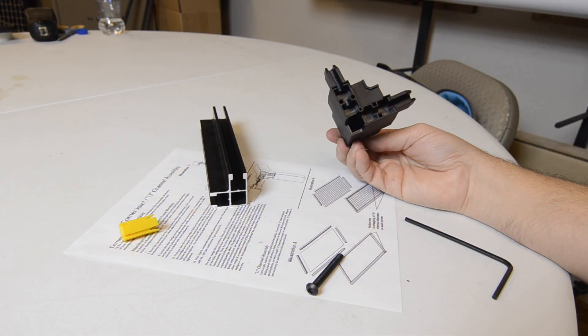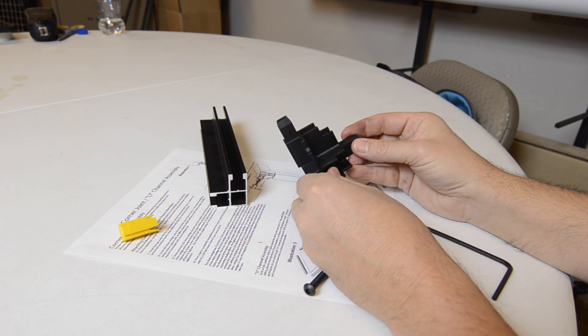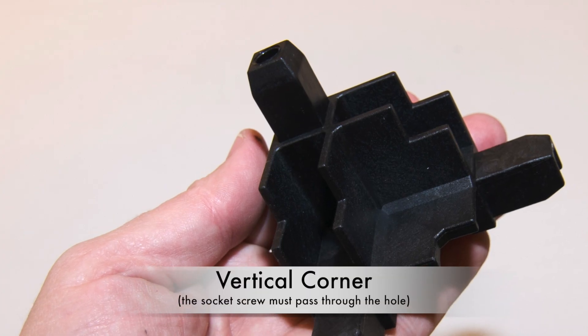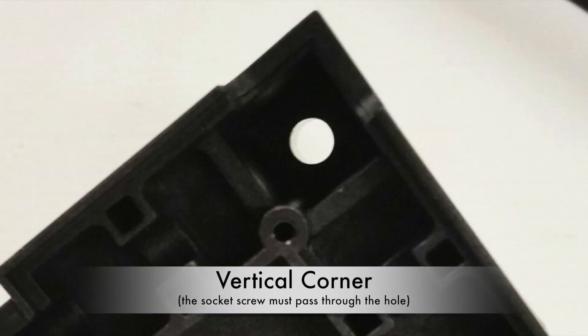Make sure that the corner joints are oriented correctly so that the vertical corners attach to the vertical frame members and the horizontal corners attach to the horizontal frame members. The vertical corner of the joint is the single corner with the hole through which the socket screw must pass.